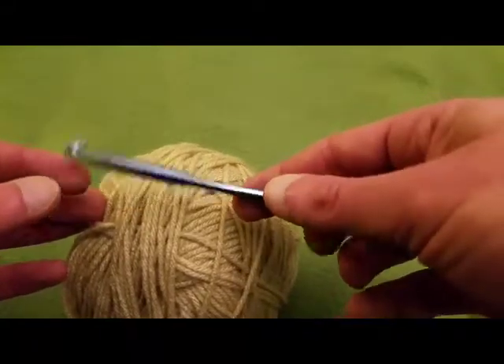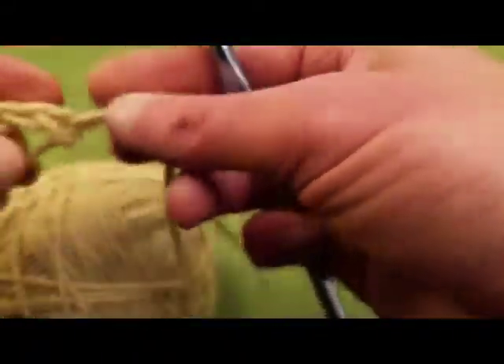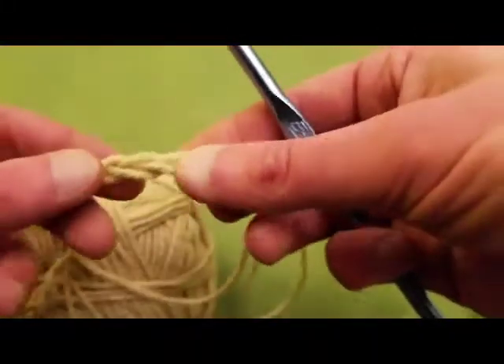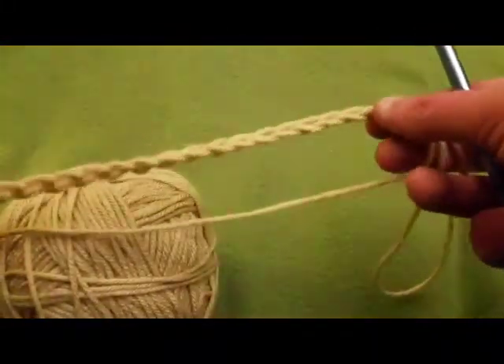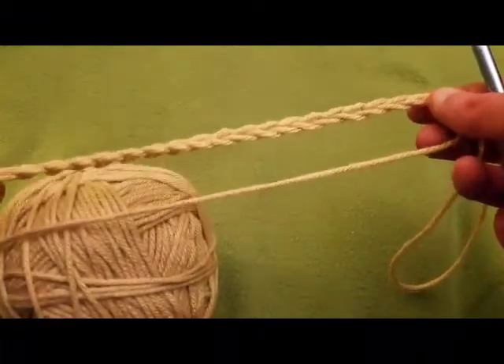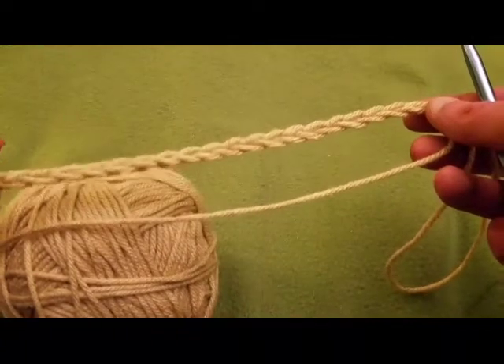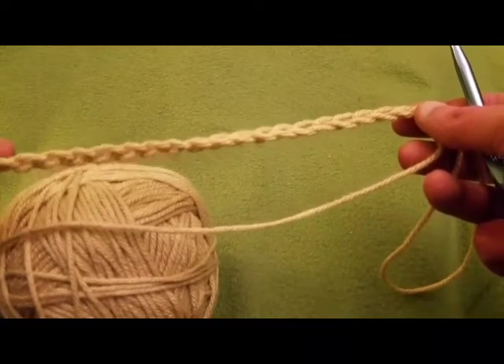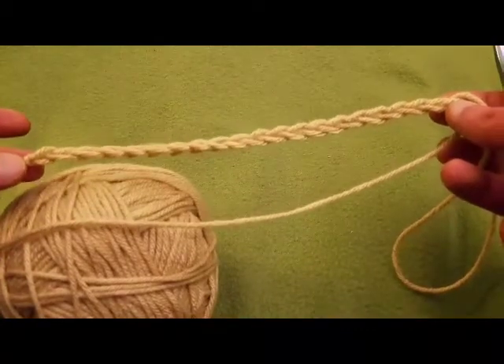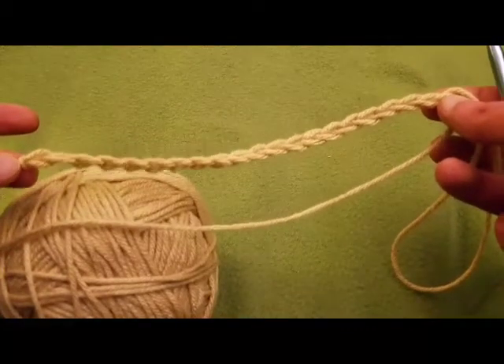So without further ado, what you're going to need to do in order to start: it is a multiple of eight stitches plus four. So for this example, I did two multiples of eight, which is 16, and then an additional four. So I did a chain of 20 stitches. So hop right in and we'll get to it.